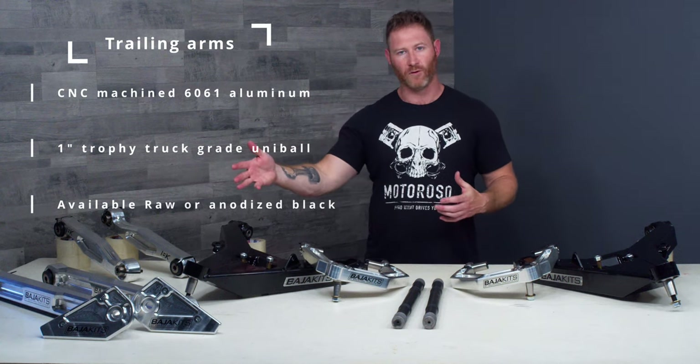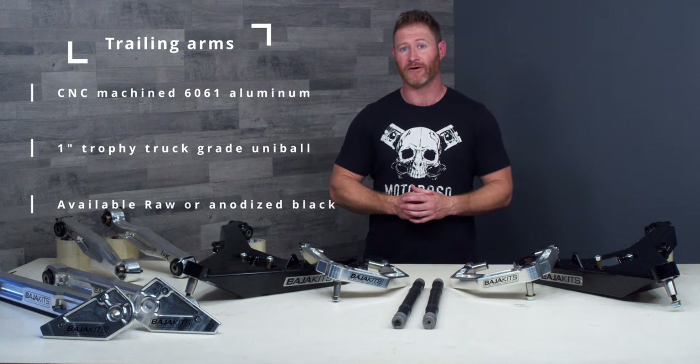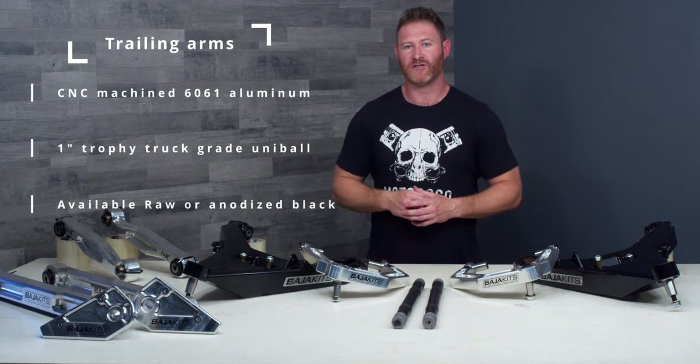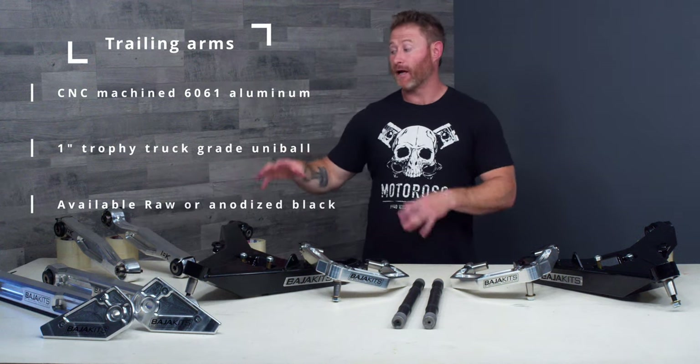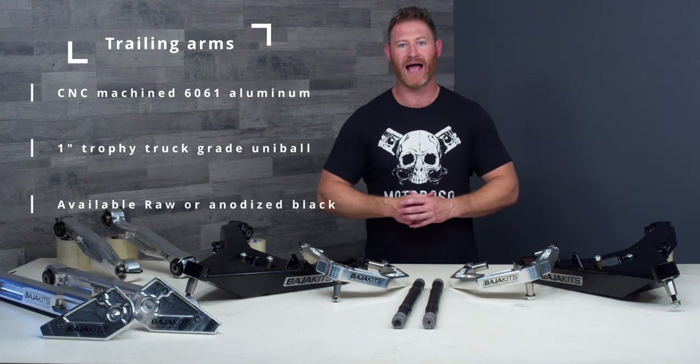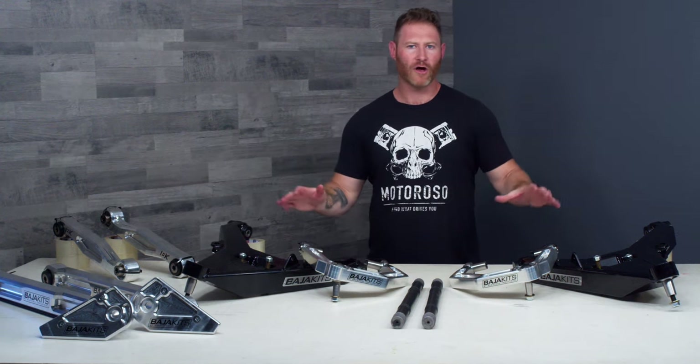But if you're spending this much money we assume you're going with the full matching system that's been developed together. If you want to go to the top of performance and get that last bit of geometry adjustment, they also make a set of matching billet upper links available in anodized black or raw aluminum.